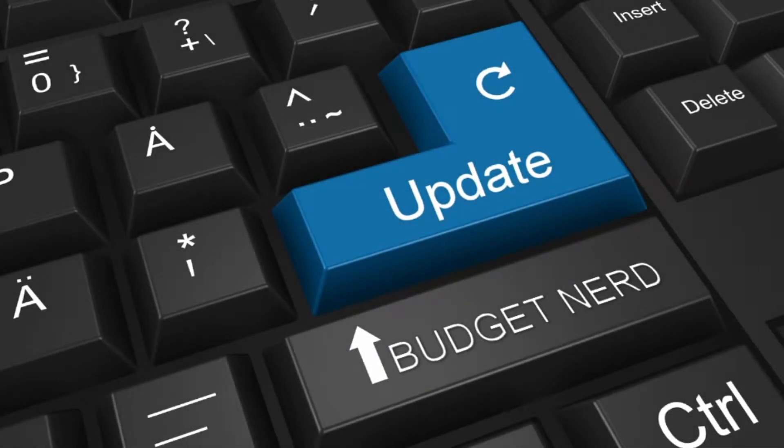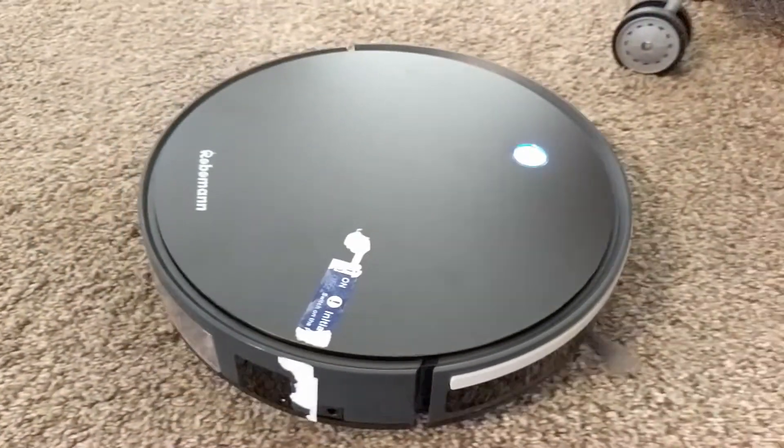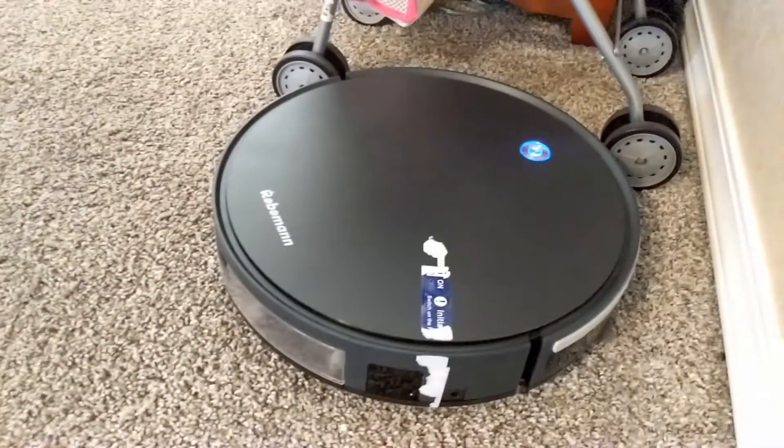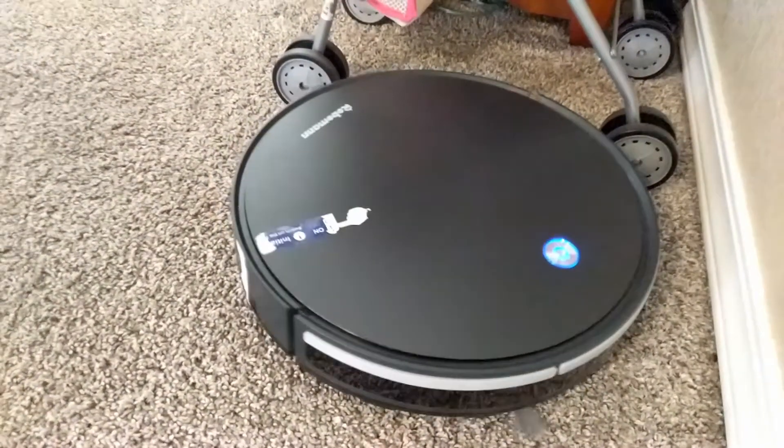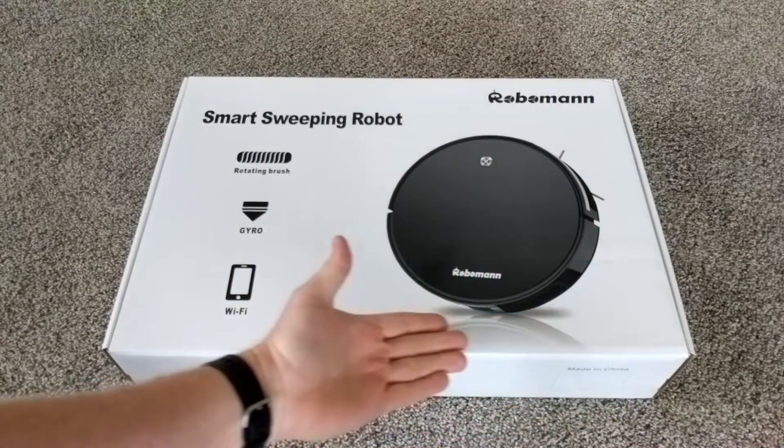Welcome back, budget nerds. Thanks for tuning in. If you're watching this, then you know what the video's about. Roboman sent over their Roboman 380 vacuum for me to check out. This vacuum does have a few good redeeming qualities, but also quite a few flaws. Stay tuned while I tell it like it is.